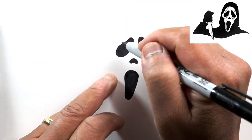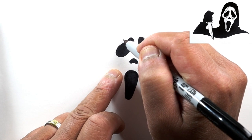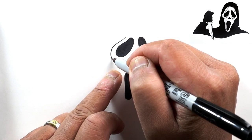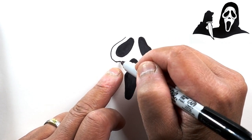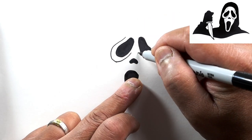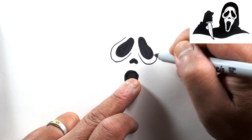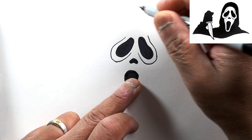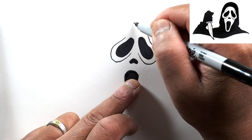Now let's go ahead and draw the details of the mask. We'll draw an outline around the eye and it goes all the way around, getting a little bit thicker at the bottom, then back to the middle. Then the same thing on the other side - going down, wider, then back to the top. The hood will then be a curve that goes from one eye to the other.